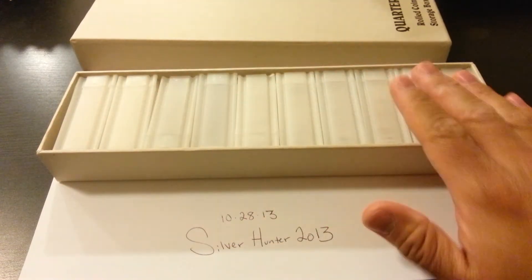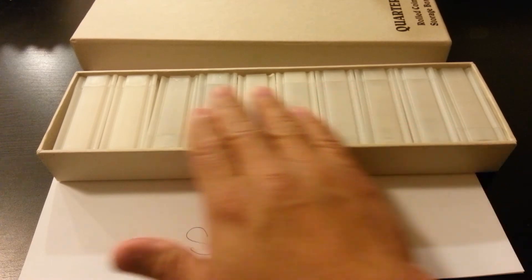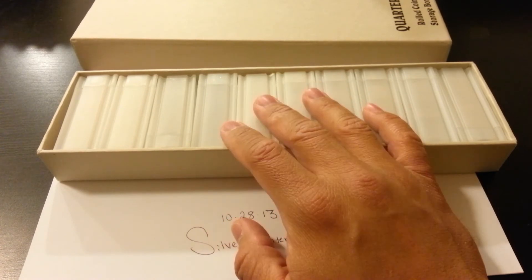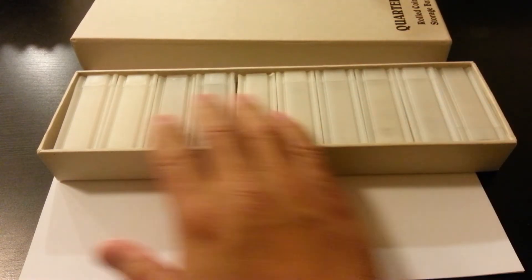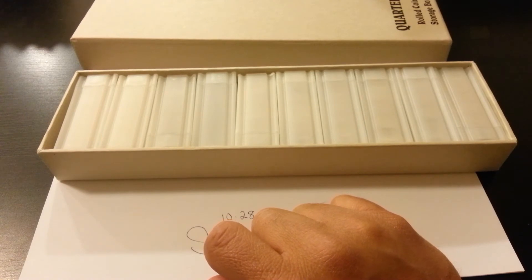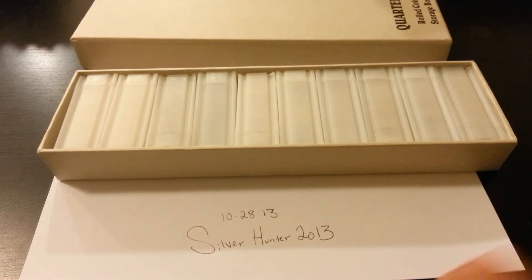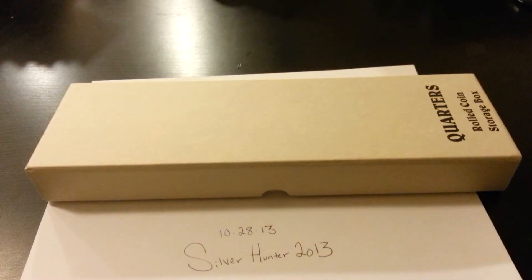I was gonna get the round ones but the round ones roll around and they don't fit in here correctly, so I bought ten rolls just to try it out. In January I'll buy another one of these boxes with ten tubes, and that's another goal for the year besides normal eagles and numismatic stuff. Click like, leave a comment, let me know what you guys think - thanks.